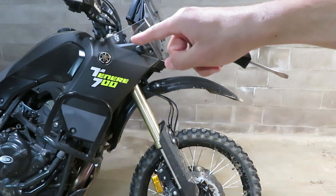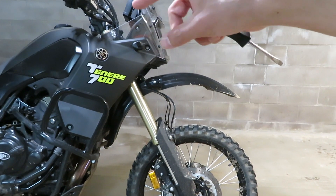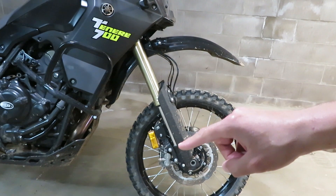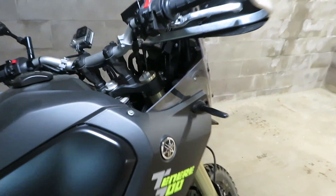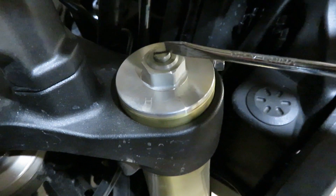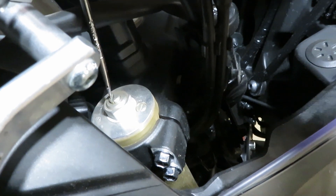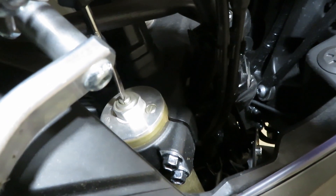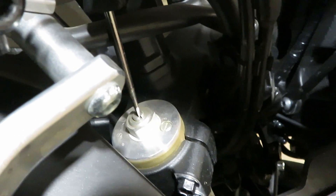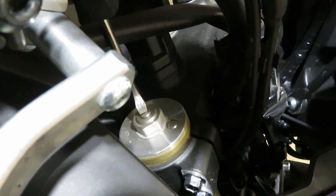The rebound damping setting — when you turn that clockwise you are hardening it up, slowing down and controlling the wheel on its way back down to fully extended. The rebound damping adjuster is easy to find, it's right here. Make sure you bottom them out in the clockwise direction first, because you can actually surpass a safe and usable setting in the soft direction.